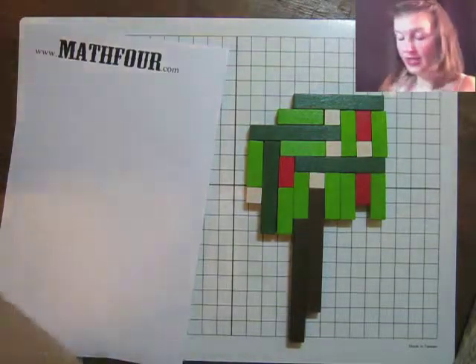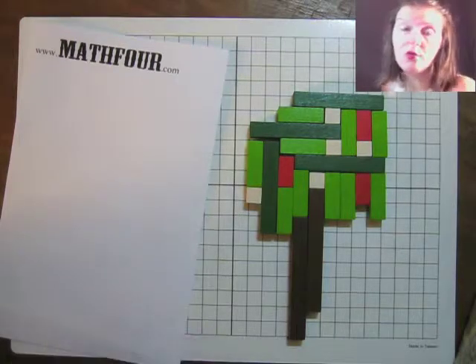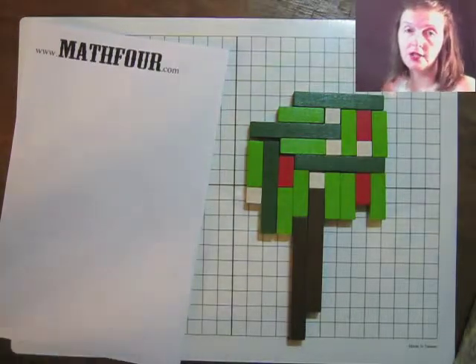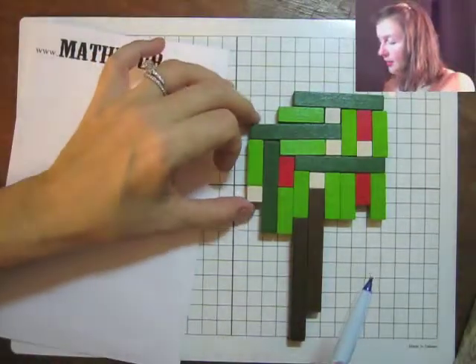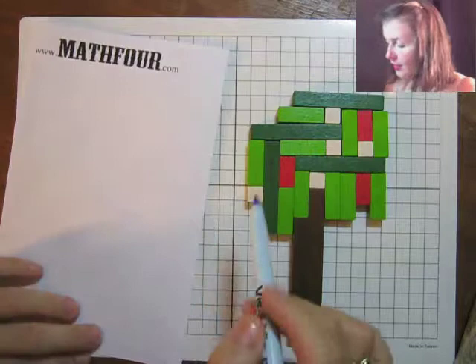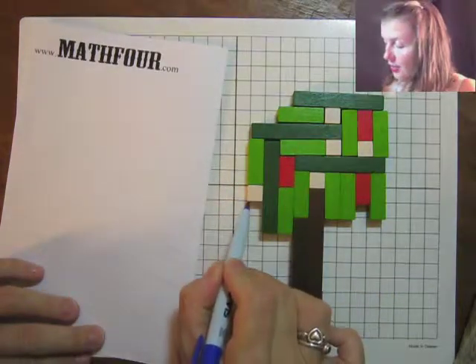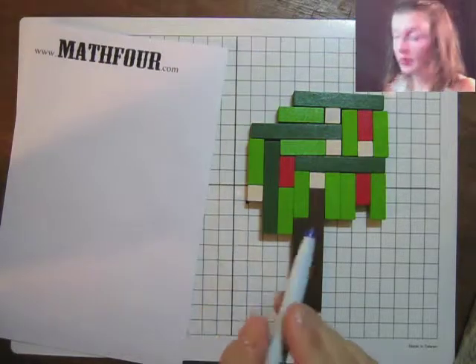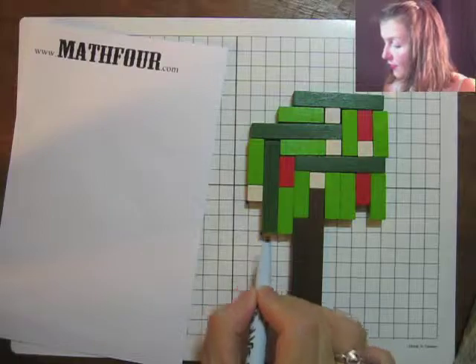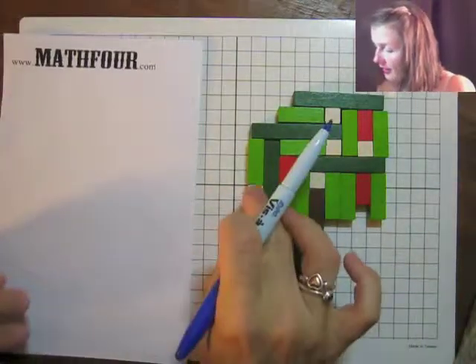So then I would take the bottom left corner — or bottom right corner, or top right, whatever — as long as they're all the same. Because if they're not all the same, you need a standard. Then you look at the bottom left corner for each rod, and then I can start plucking these away.